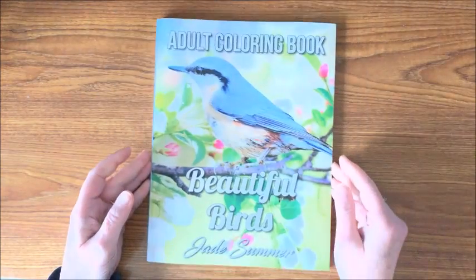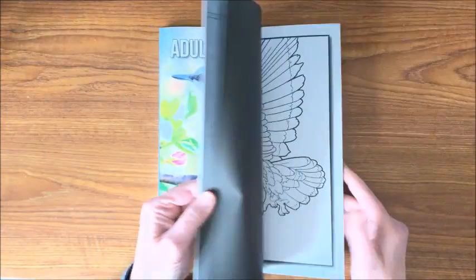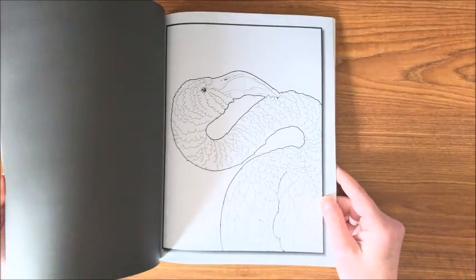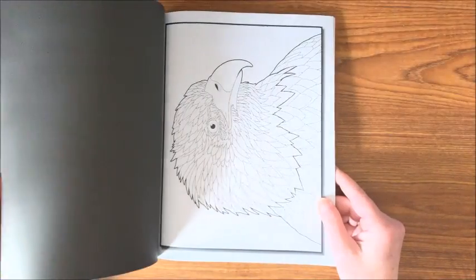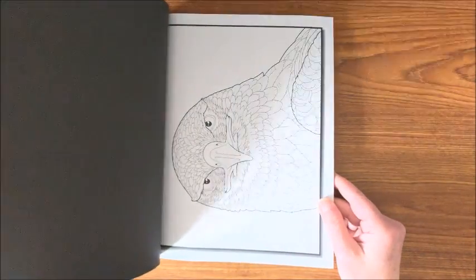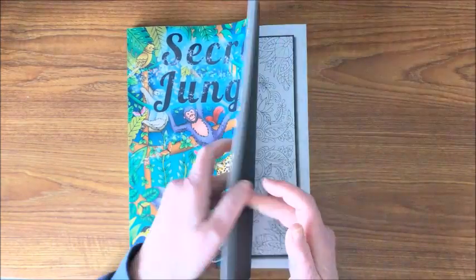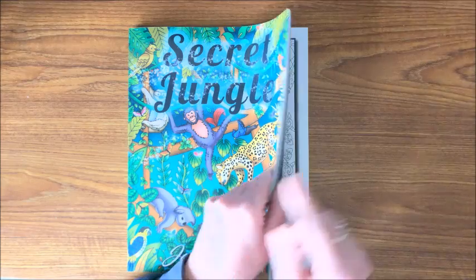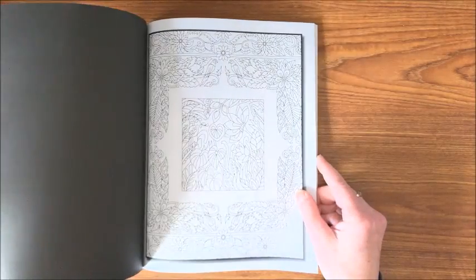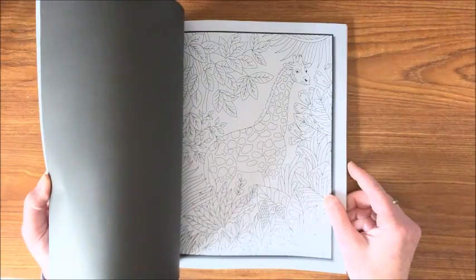And then I have Beautiful Birds — this is a beautiful book. Lots of different birds as you can see, and the vast majority of them are landscape orientation. Then we have Secret Jungle — I think they have a couple more that are real similar to this. I think I have one in a digital PDF form. Much more detailed pictures.